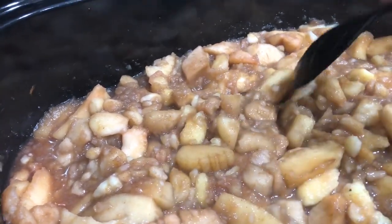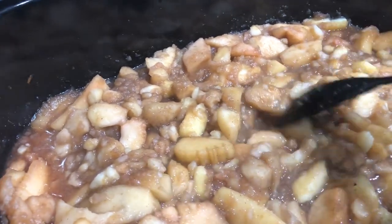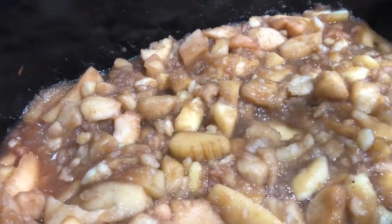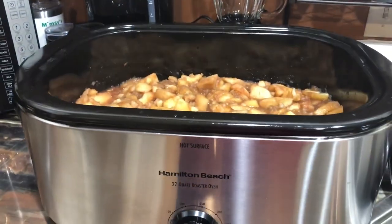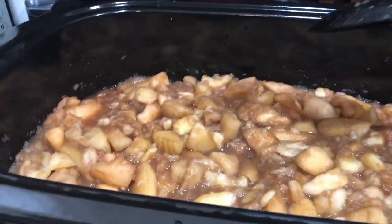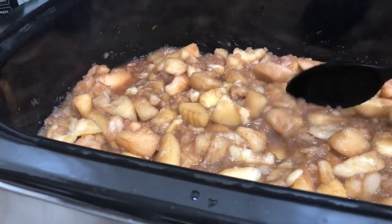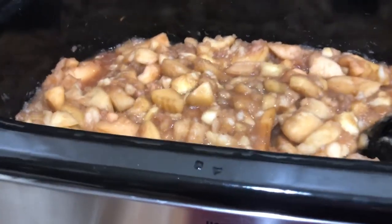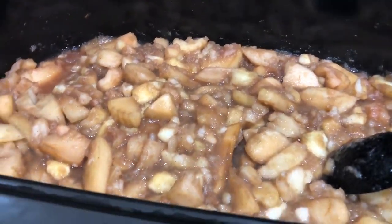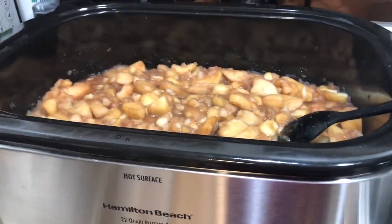There's more Mutsu than Wine Saps in here, but that's just because that's what I had time to peel. When I first started this container was probably up to here with apples and it's cooked down. I could fill the rest and throw them all in here and just make one gigantic roaster oven of apple butter, but I want to do extra things.